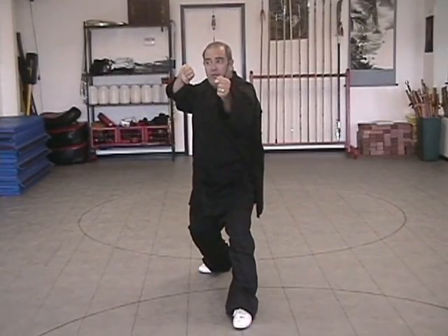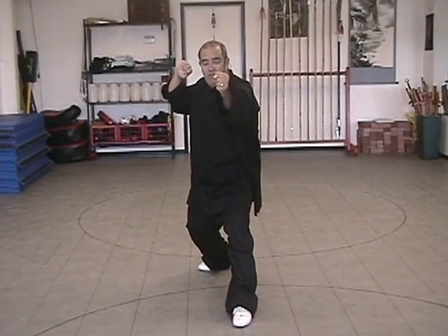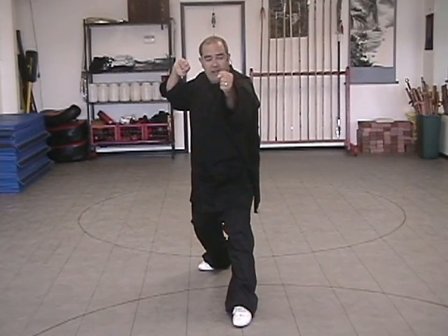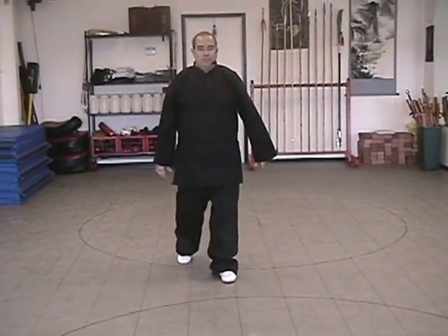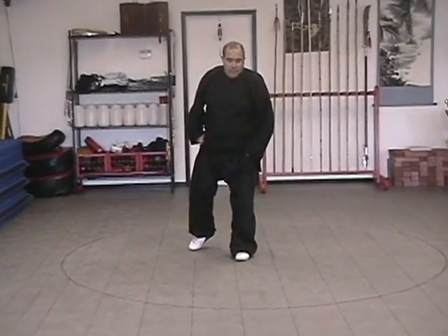Stepping forward with the left foot to an equatorial stance, bringing the right fist toward the ear — this is a Falcon type movement. Your fist is at heart level. Make sure your elbow and your front arm is bent, and make sure your rear shoulder is not lifted up.